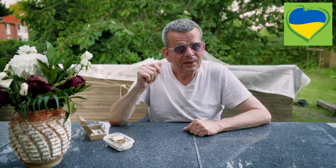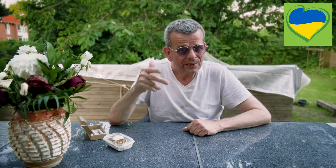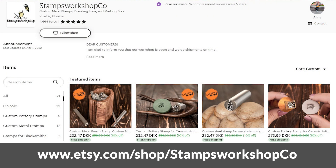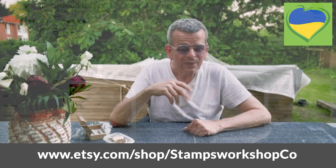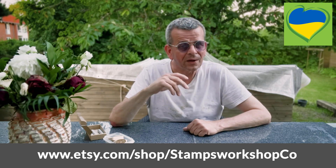I put a link in the description to Alina's Etsy store where you can go and order them. They're different prices depending on how big they are. Please go ahead and order — the more business we can send there, the better. Thank you very much.